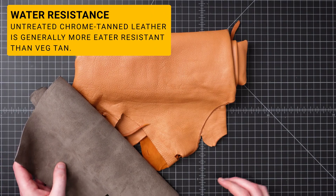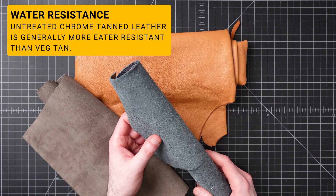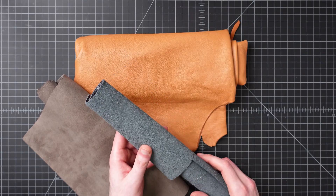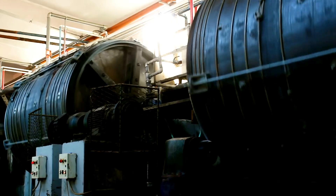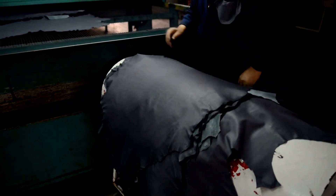By the late 1800s, chrome tan leather grew in popularity, as did synthetic dyes, which meant that the leather could be dyed much more vibrant colors than vegetable tan leather. With the faster production time — usually only a few days — it also met the innovative demands of the industrial revolution. Chrome tan leather now accounts for nearly 90% of all leather produced.